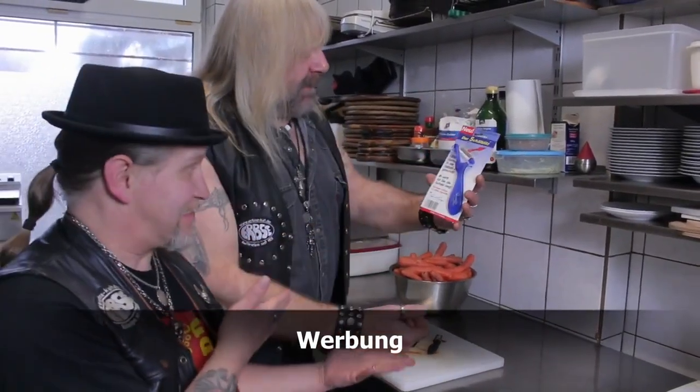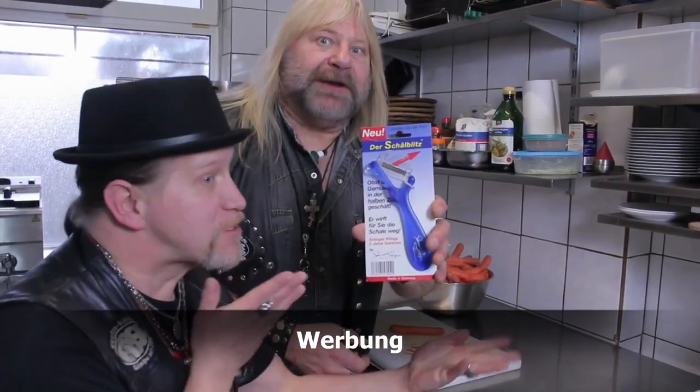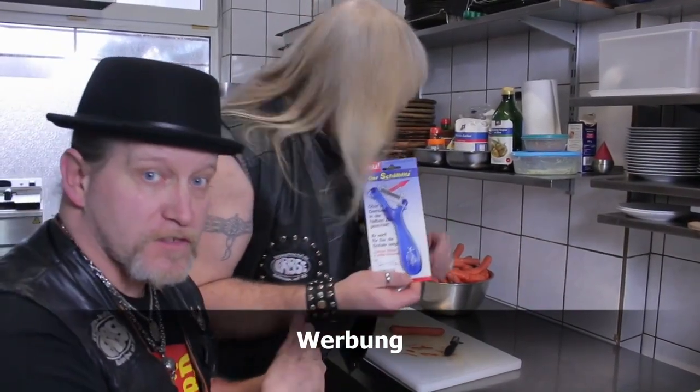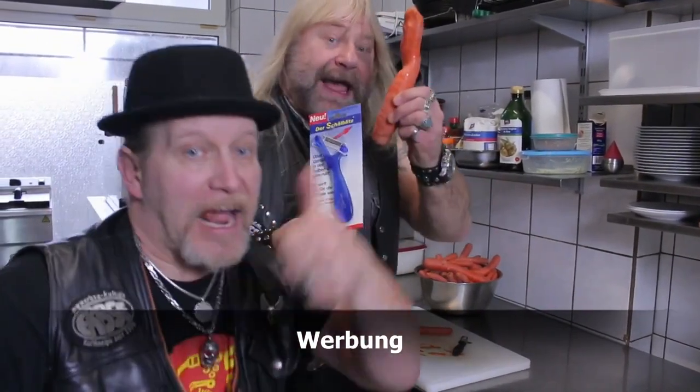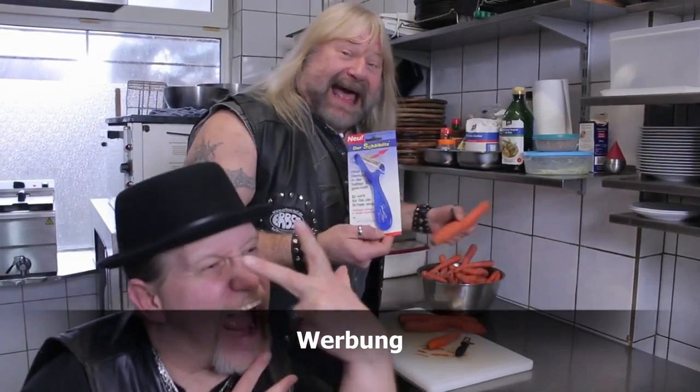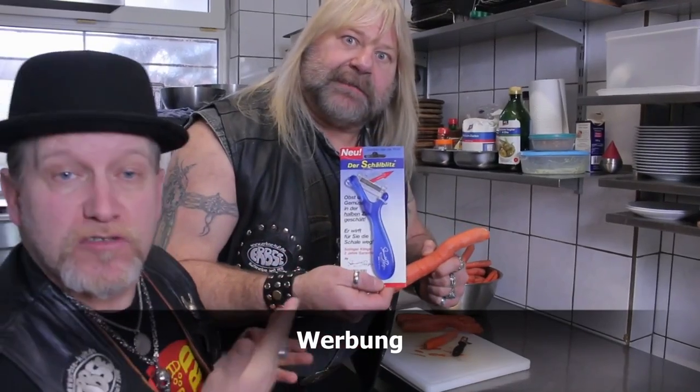Meine Damen und Herren! Kaufen Sie den neuen Schälblitz! Für Obst, Gemüse, Karotten, Kartoffeln – alles kann man mit diesen tollen Dingen schälen! Und wenn Sie ihn heute bestellen – sofort kaufen! Sofort kaufen! Geben wir nicht nur eine – nein, zwei – nein, sogar drei Karotten dazu! Kaufen Sie jetzt! Der Schälblitz! Kaufen Sie!